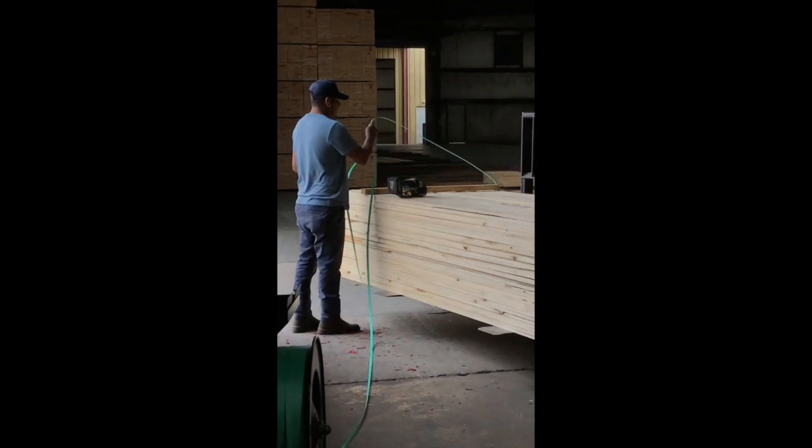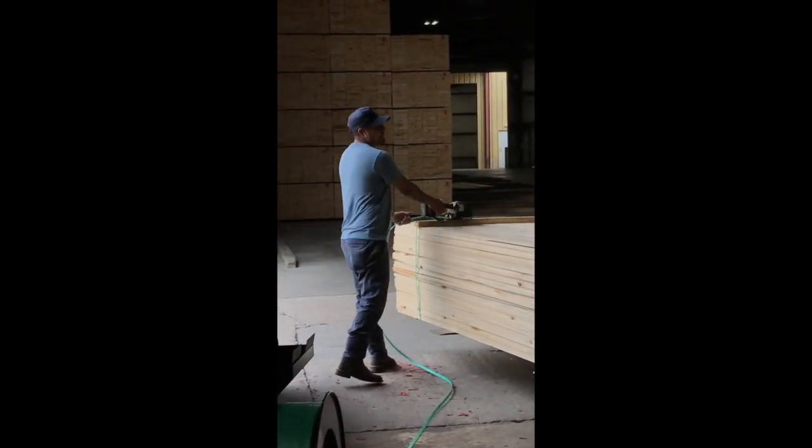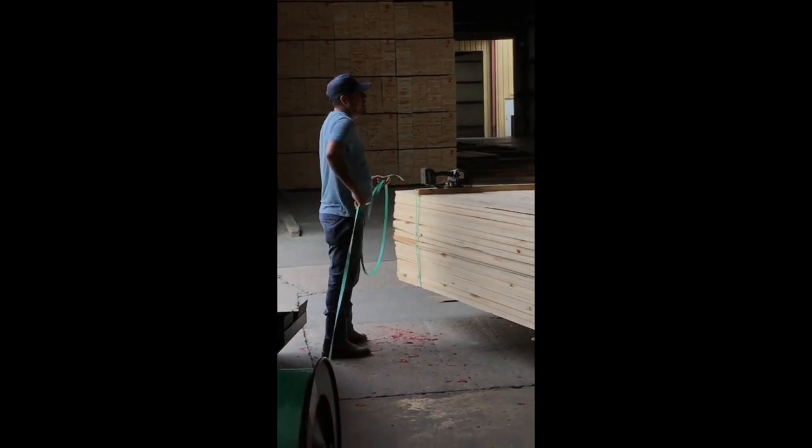All right, y'all, this concludes our mill tour. That bundle right there is getting ready to be put on a truck and head to its final destination. Thank y'all so much for watching. We really appreciate it.